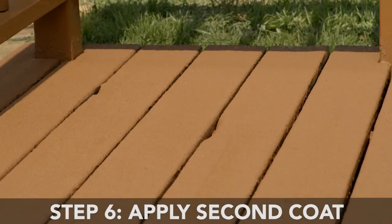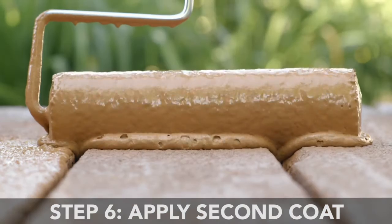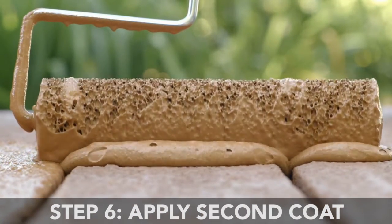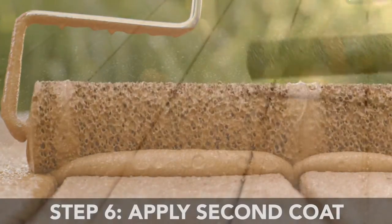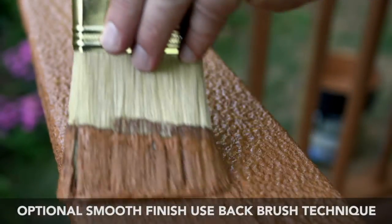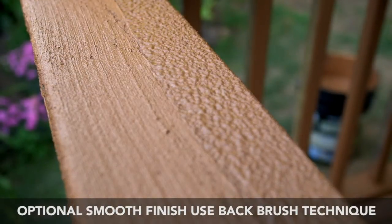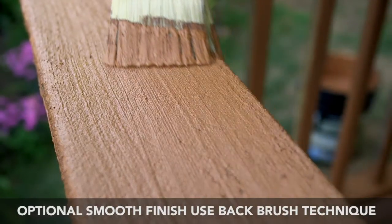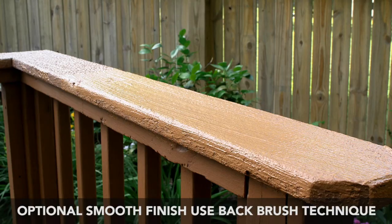Step 6: Apply second coat. Two thick coats of Deck and Concrete Restore 10X are required. After your deck has dried, it's time to apply the second coat. Follow the same method as your first coat: fill cracks, roll the paint, remove any excess product. Use the back brush technique for an optional smooth finish — simply skim a paint brush over the top of the fresh, still-wet second coat in the opposite direction as rolled. Use care not to remove any of the material by applying too much pressure. Now it's time to let the new surface dry.